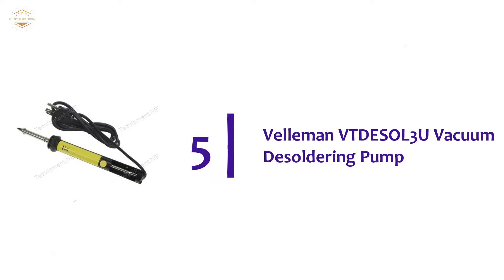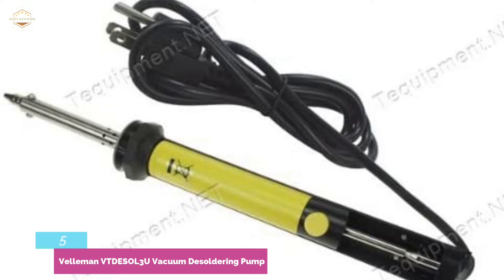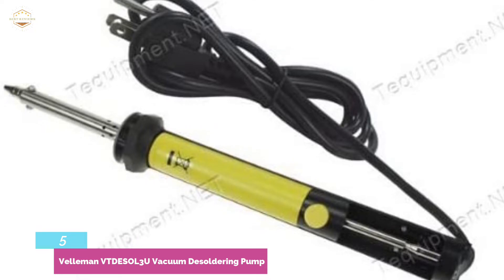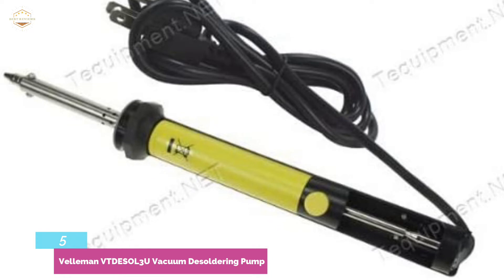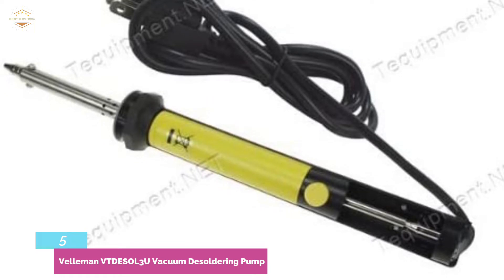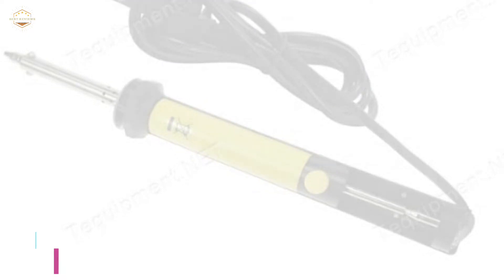Starting our list at number 5: the Velomon Vdesil 3U Vacuum Desoldering Pump. It has a 120V pump capable of producing 30W of power, letting you use it for many jobs. It's a handheld device, and the 2.1mm tip of the pump opening comes in handy when working on tight areas. It's fast, saving time on any task — the heater encourages faster cleanups. It fits in the palm of your hand for comfortable performance. The most important aspect is its cheap price; Velomon has kept the price within limits, catering to a broader audience, and operating it is simple.